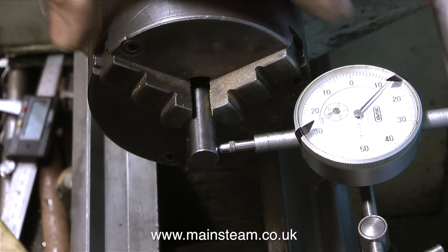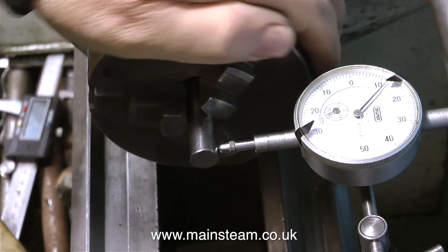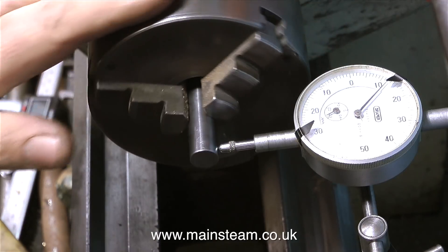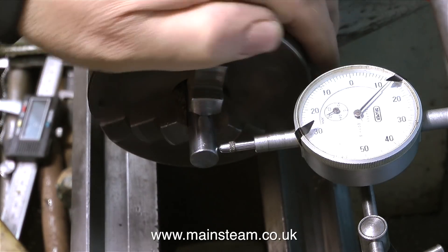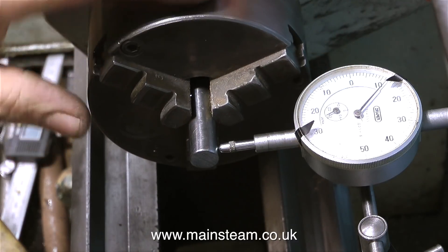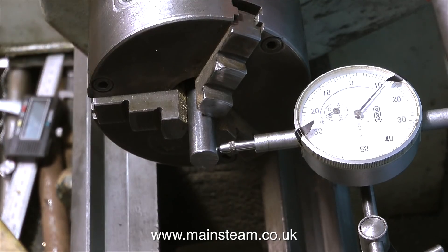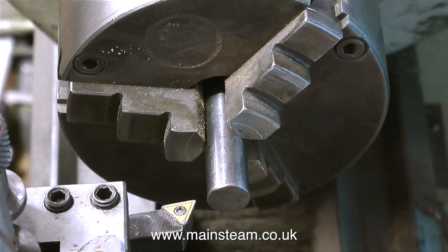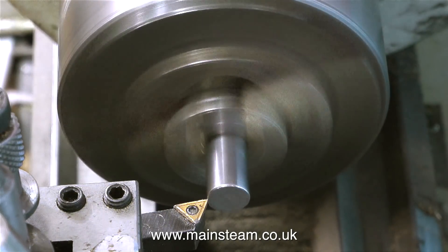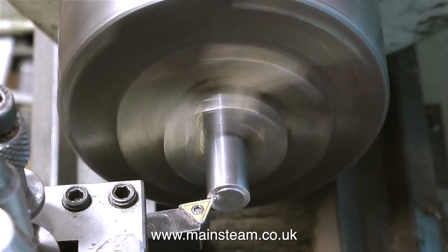I've got the DTI in position, pressing against the shaft, and as I rotate the chuck, I want to watch the needle and see how far it moves. In an ideal world, it wouldn't move at all — and I could really cheat by showing the DTI and freezing the video, but I'm not doing that. You're seeing the entire picture here. And as you can see, as I rotate the chuck, it hardly moves at all. So this is near enough for jazz.